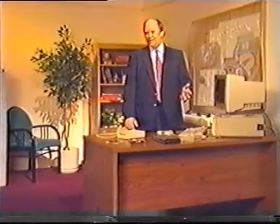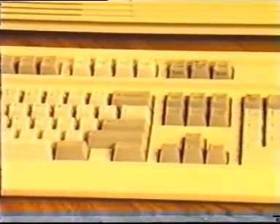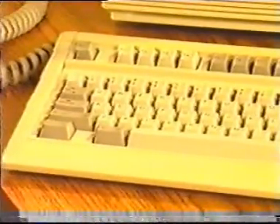Let's move out of the system unit now and take a look at the keyboard, the most commonly used input device. It communicates with the computer by a cable that plugs into the circular keyboard connector.